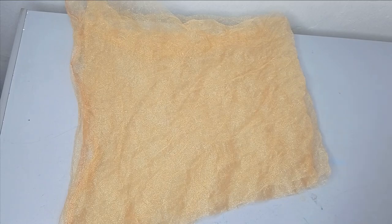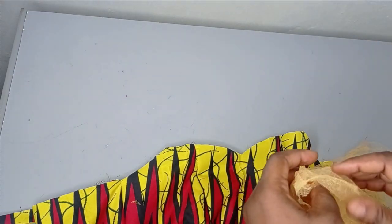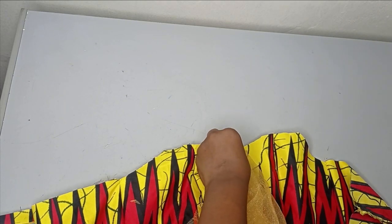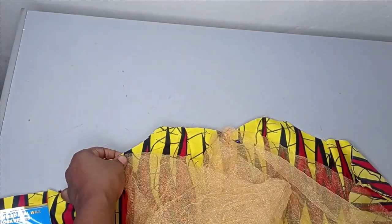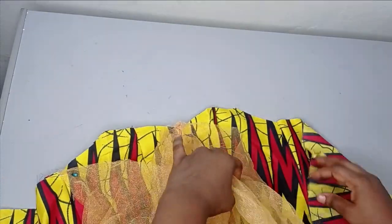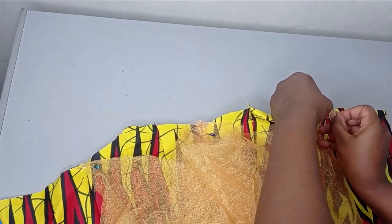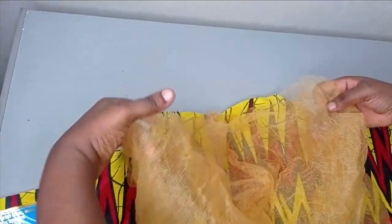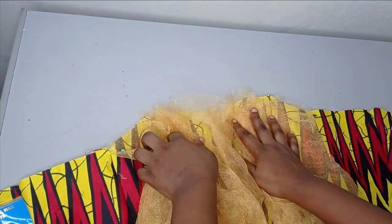The next step is to pin this to my main bodice. This is the main bodice and this is the center front. I'm going to pin the center front of the net to the center front of the bodice, letting the seam line guide me. I pin one side to the front side and then pin the second side to the other side of the front — not the back. The excess here and here I'm going to pleat onto the neckline area to fit.